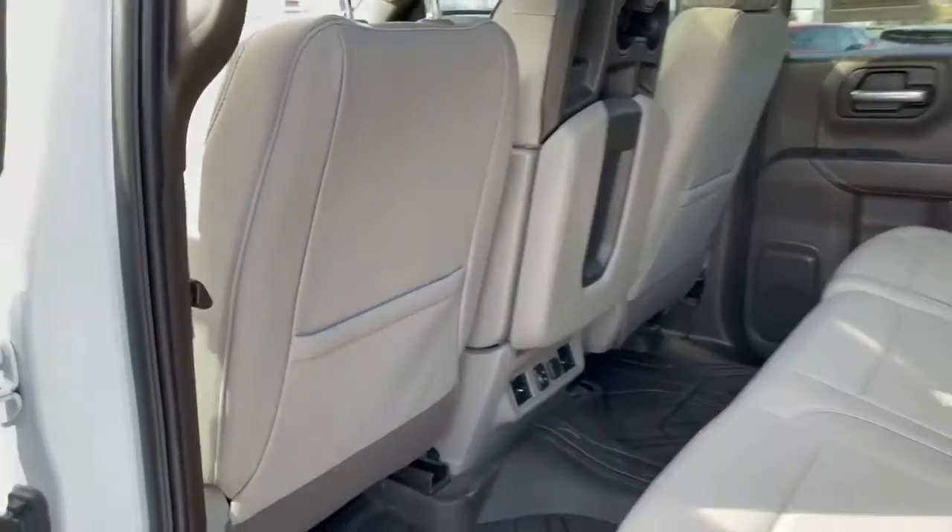Got the sliding rear window right here — I think it's power; I think there's a button up on the roof but I didn't play with it. Looks pretty good back here too. I'm pretty impressed — doing a good job, Chevy.